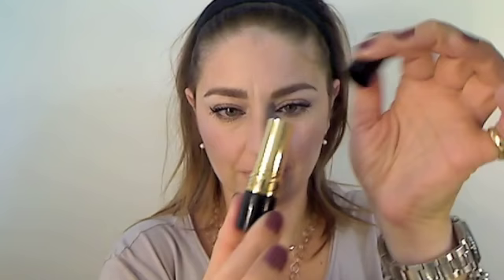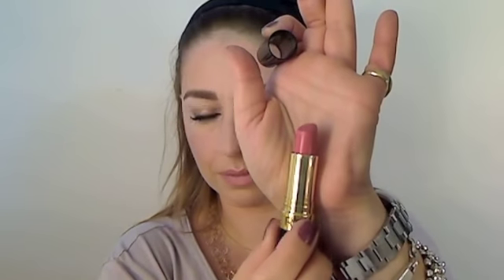This is YSL number 17 pencil all over my lips to give a nice base. And finally, the star of this tutorial is Pink in the Afternoon by Revlon. I adore this lipstick color — it is so sweet and feminine. And that's it, guys. That is my Pink in the Afternoon.